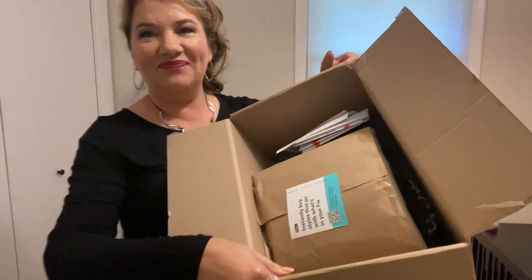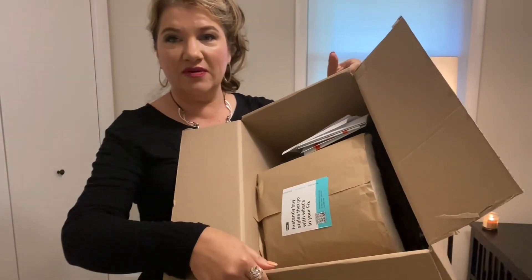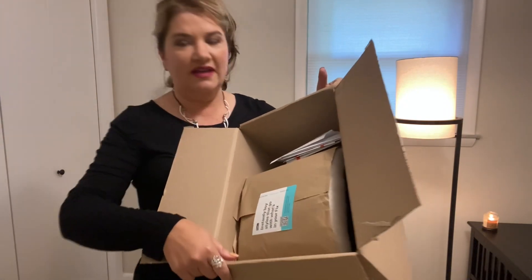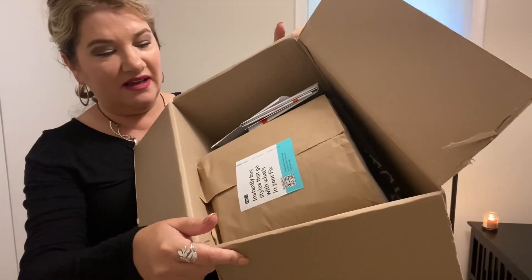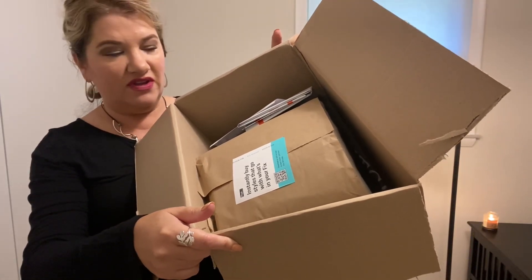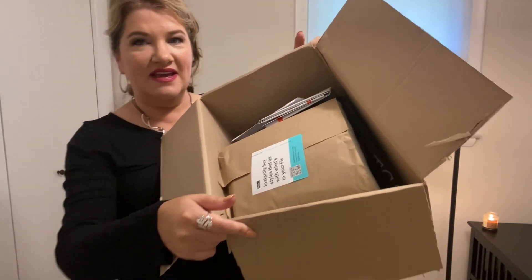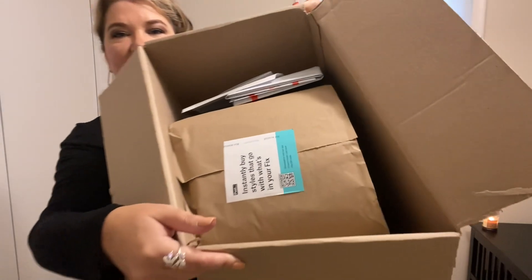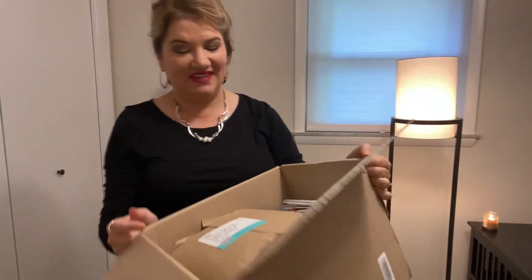This is like Christmas every month or every three months, however often you want to do it. This is such a fun subscription, you guys. I think I'm going to switch to once every three months, but you could do it monthly or every two to three weeks, however often you want to get them. And I am excited to see this one — hopefully we have some fall items in here.